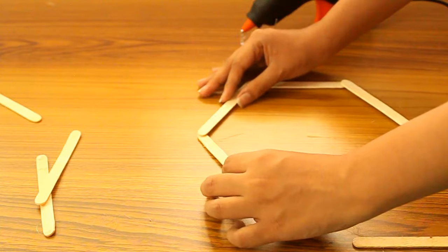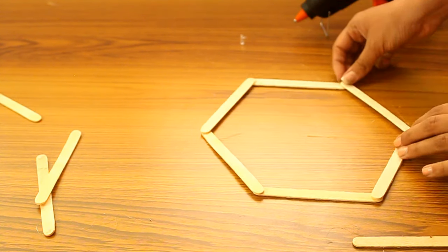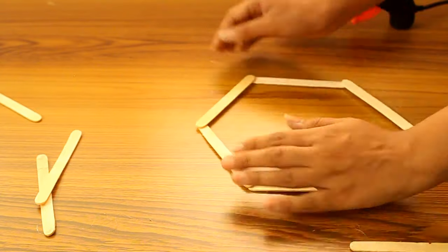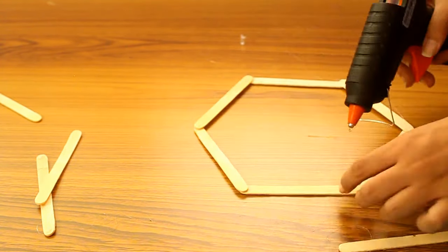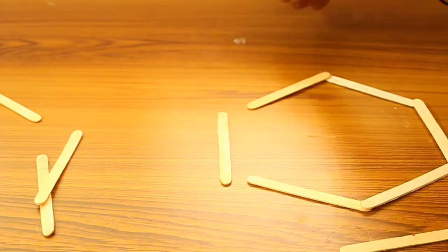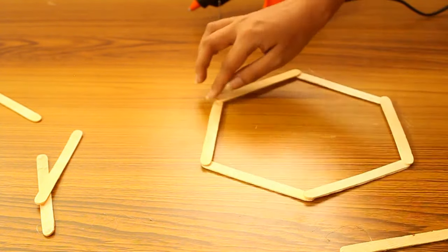First, we're gonna make the base of a shelf with 6 popsicle sticks. Start by placing them in a hexagonal shape. You can also use a template — I'll just put the link in the description box. If you're not using a template, be careful with the shape because it might get disturbed if you don't place the sticks in the right position. Double check if all the sides are equal.